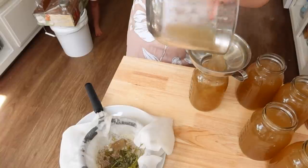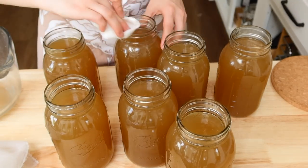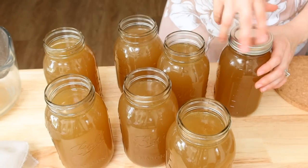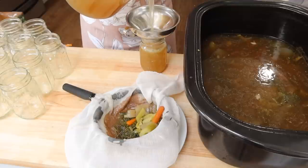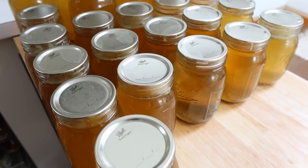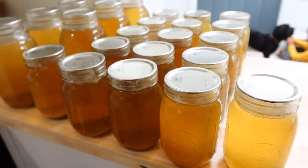Before I put the rings and lids on, I'm wiping the rims with a little paper towel with some vinegar on it. Anytime you have a fat content in what you're canning, you want to wipe the rims to make sure there's no grease that could mess with your seal. I also like to can my broths in pint size rather than quart size, because a lot of times a recipe calls for two or three cups, so the smaller size is handy.